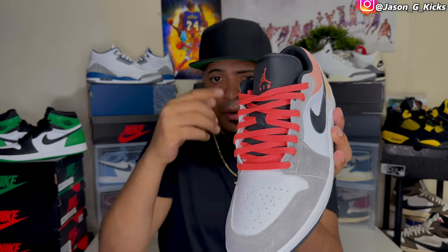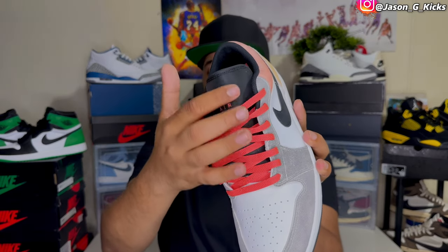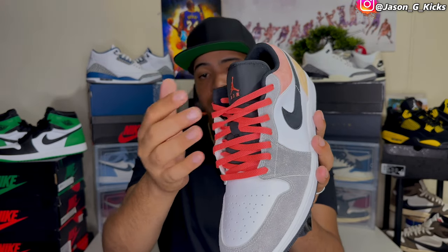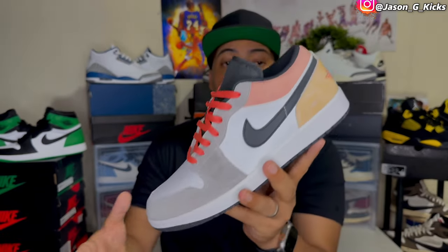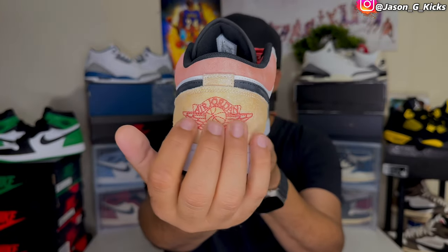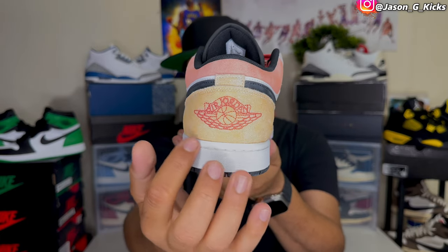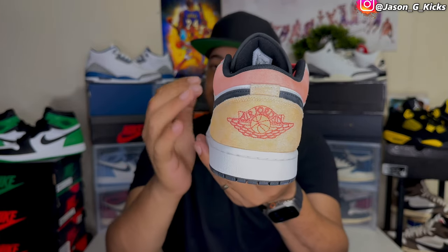Sadly the Flight Club logo is only on the insole. I would love to see that logo also on the tongue — that would be a really nice touch to the shoe. But on the tongue we only get the regular Jumpman Air logo, in this colorway this time.